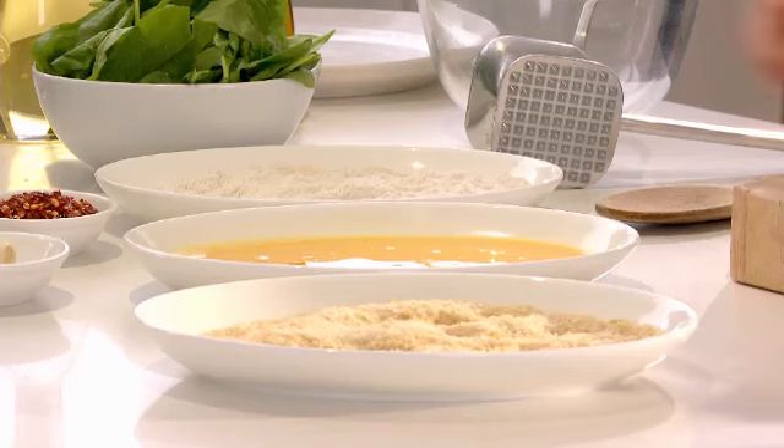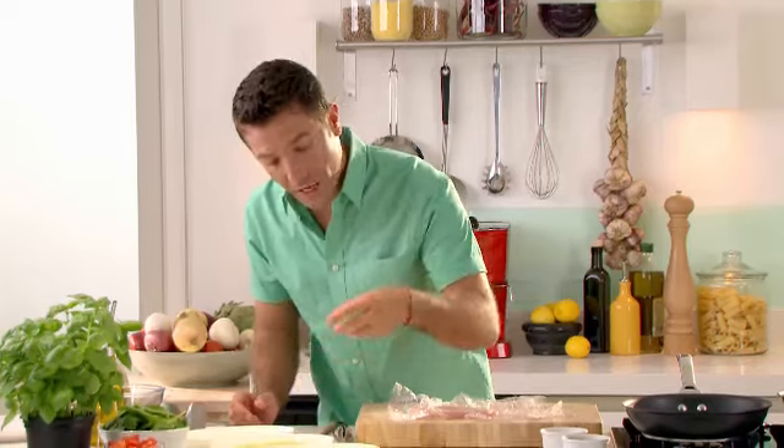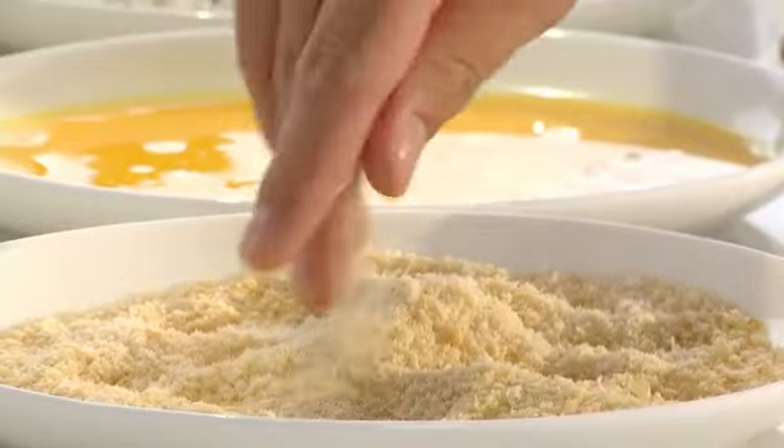Now what we have here is plain flour, a beaten egg, and finely toasted breadcrumb. These are very simple to prepare — if you have any stale or leftover bread, cut them into chunks, put them in the oven until they're nicely coloured, cool them down, then blitz them and you get this beautiful toasted breadcrumb which is going to make your food nice and crispy.